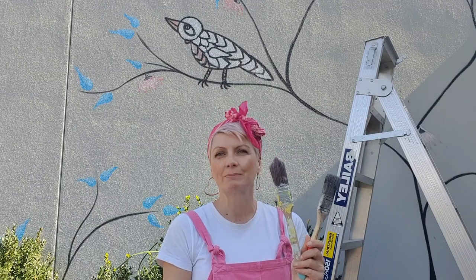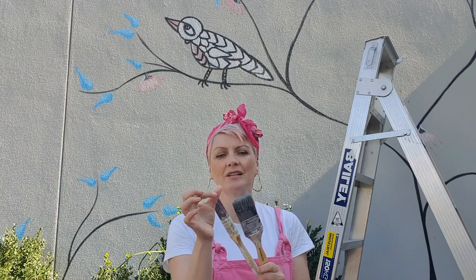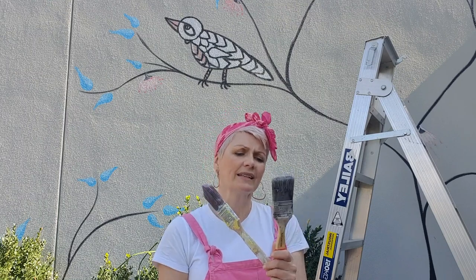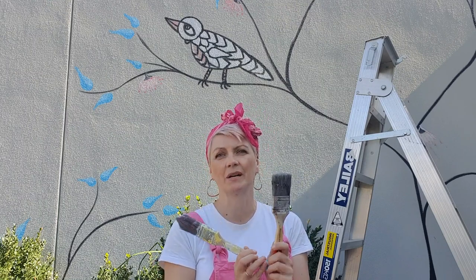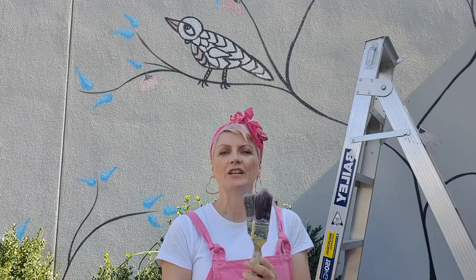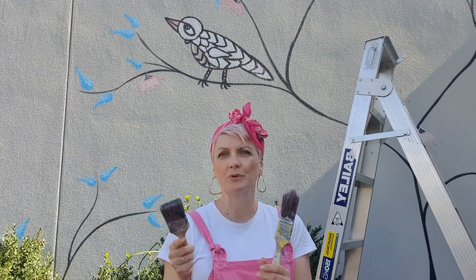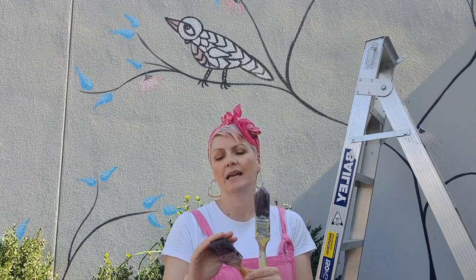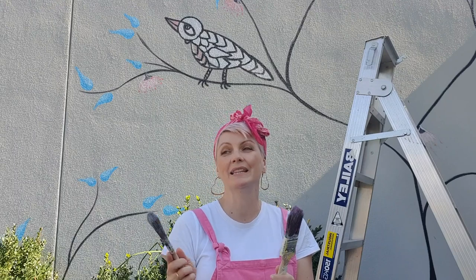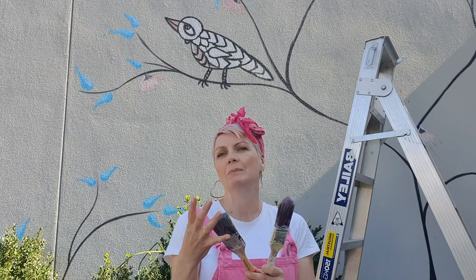For brushes, get enough for everyone in your biggest class. Don't spend too much - just avoid the very cheapest ones where bristles keep falling out. Get something that kids can use without breaking your budget; the hardware store is probably the best place. If you're doing finer work between brickwork, go for a small brush so they can get the paint in between the bricks. With a full session and lots of kids, you don't need the big brushes anyway.